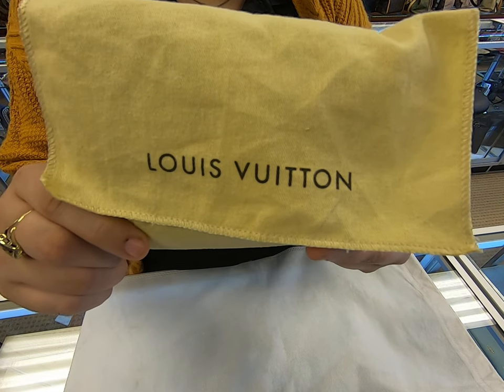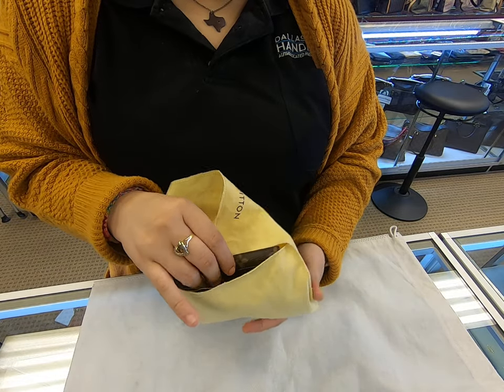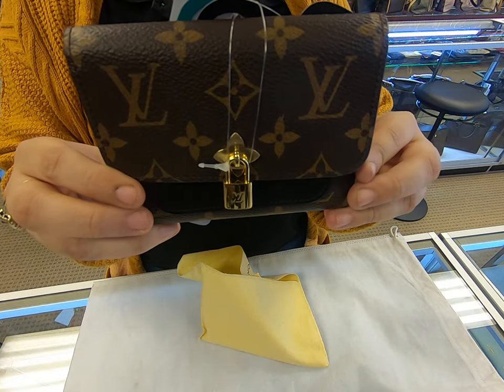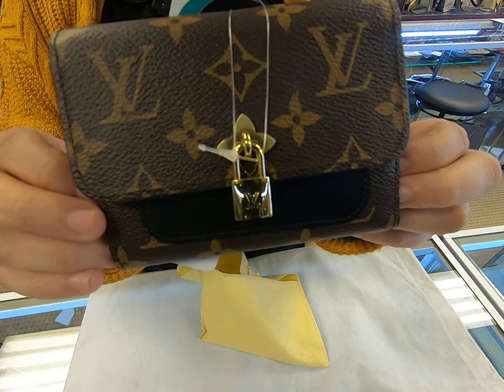On today's video at Doll Designer Handbags, I will be showing you this Louis Vuitton wallet. It does have a dust bag, and this is how it looks. This is the Louis Vuitton Flower Compact Wallet.